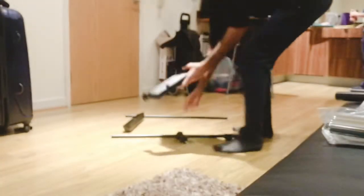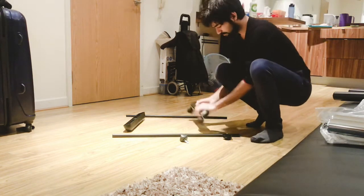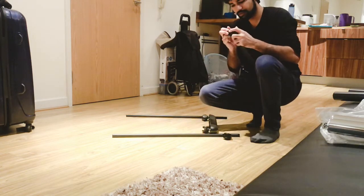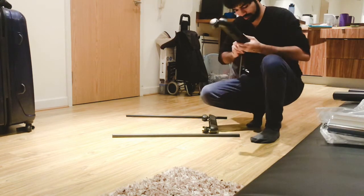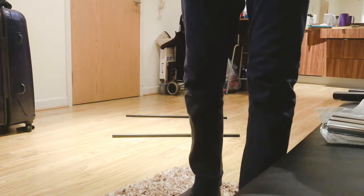The second one — just push like this. And the third one, great. And the last one. Push it in firmly.